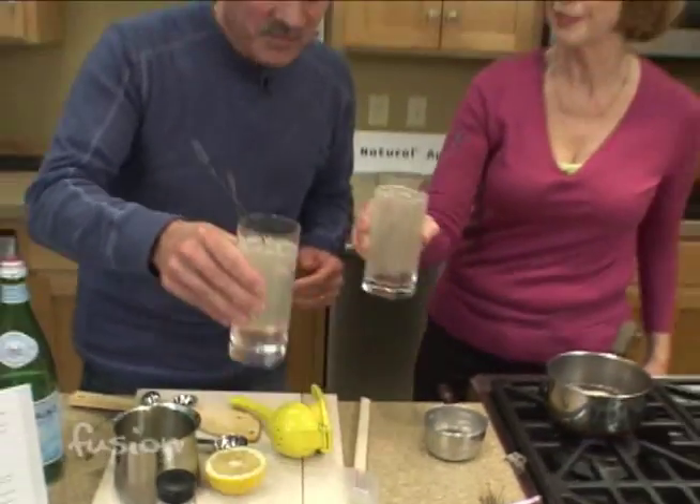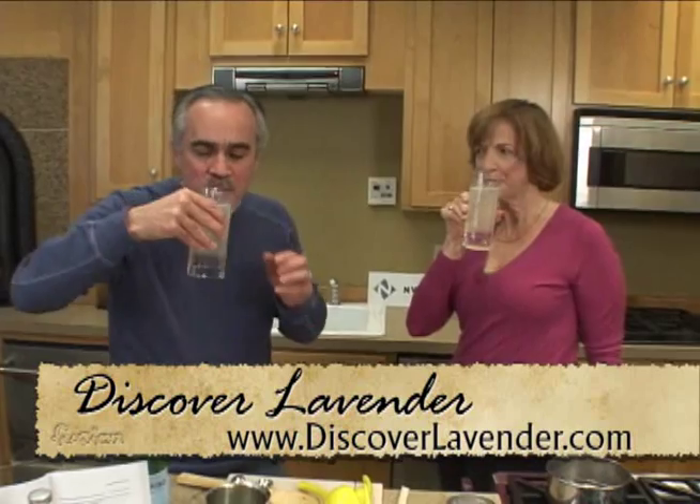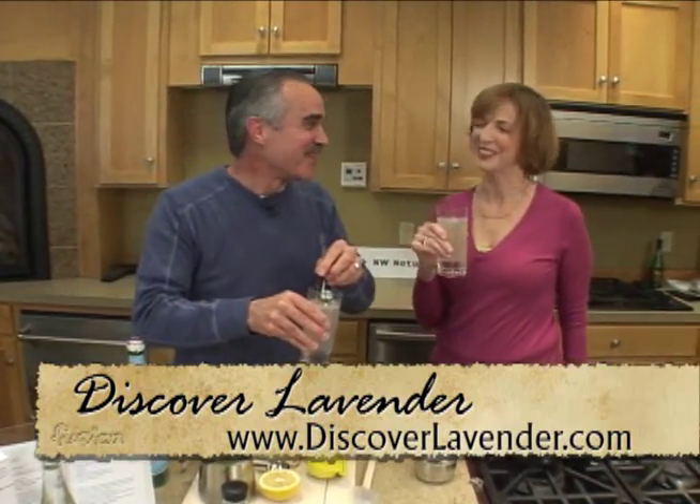Taste that and cheers! That's really good — very refreshing. You can always add a shot of vodka or gin if you want to make an adult drink. And for more information on the recipes, we'll have them on FusionNW.com. Thanks a lot.